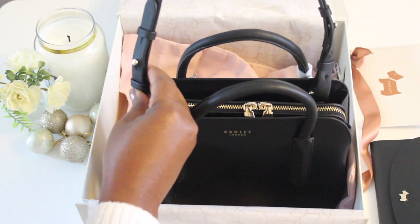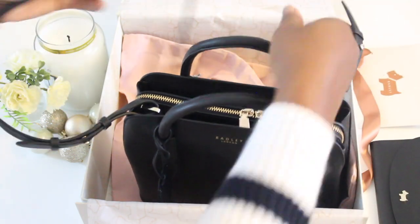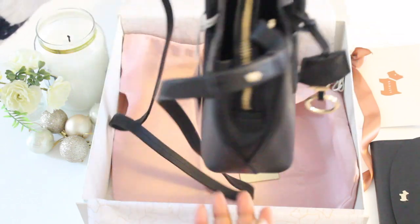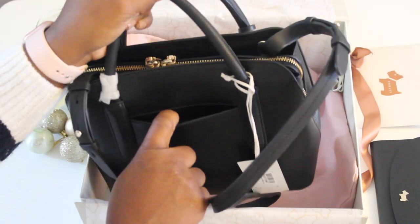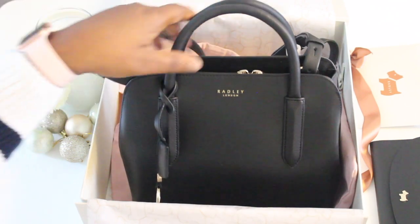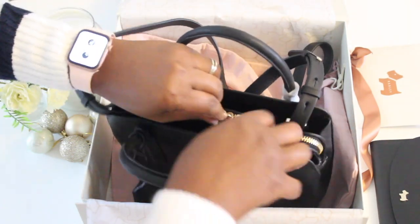The strap is adjustable so you can adjust it to the length you want. It's made of premium leather — nice and soft and very well made. I plan to pop my phone in this little space right here for easy reach. This is the iconic classic Radley Liverpool Street 2.0 bag — it looks so beautiful.